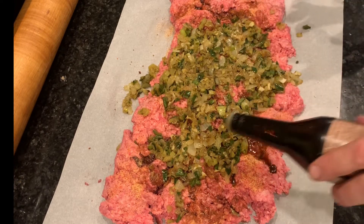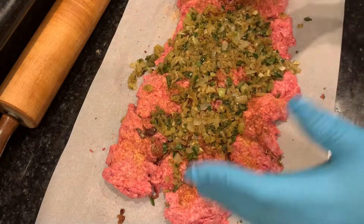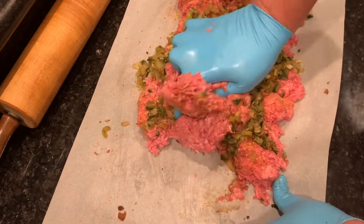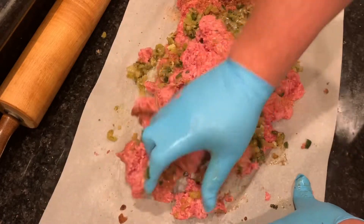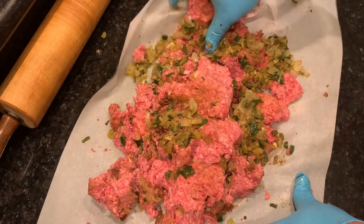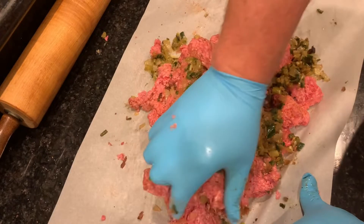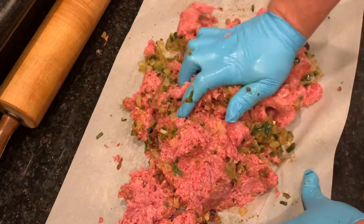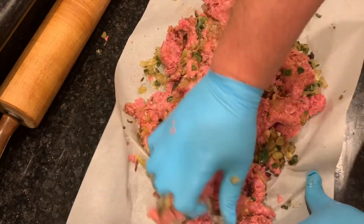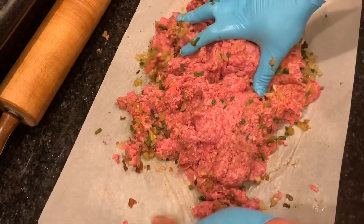Gloves on both hands — just get in there and mix this up. You may be wondering about salt, pepper, and garlic: I've got fresh garlic in the mixture, and there's garlic, salt, and pepper all in that Cajun creole seasoning, also chili powder and other spices. A little bit of cumin might be good in here but I'm not adding it today. Just mix the whole mixture up thoroughly.